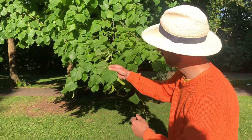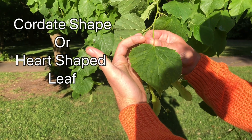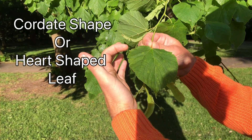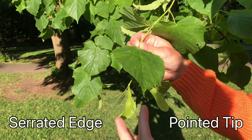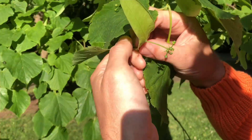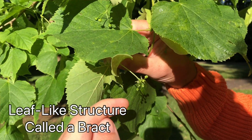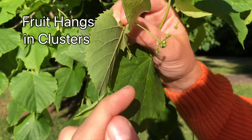Right, let's have a look at the leaf. This leaf is known as a cordate shape, which means heart-shaped. It's got a serrated edge and a pointy tip. It's also recognizable by this leaf-like structure called a bract. Once the tree has flowered, its nut-like fruit will hang in clusters underneath this bract.